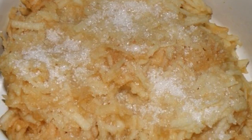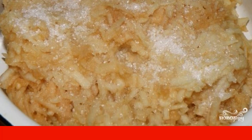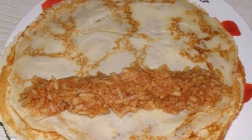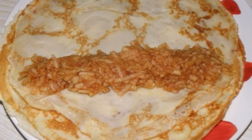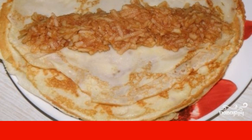Step 4: Grate the apple, add a little sugar to it, mix everything and leave it — this will be our filling. Step 5: Put the filling in the middle of each pancake and wrap it. Do this with every pancake.